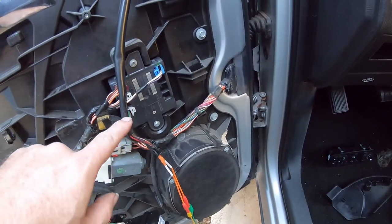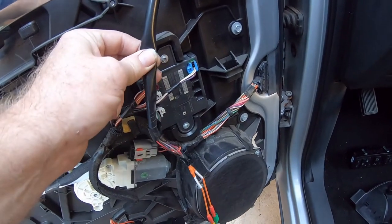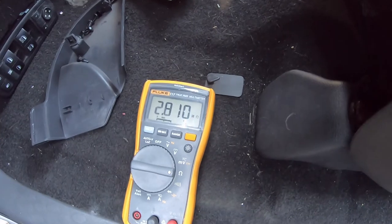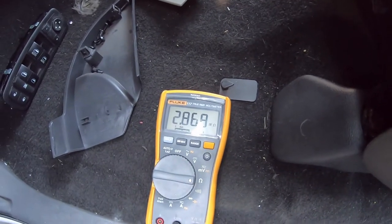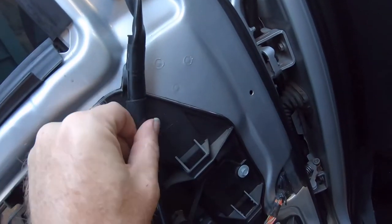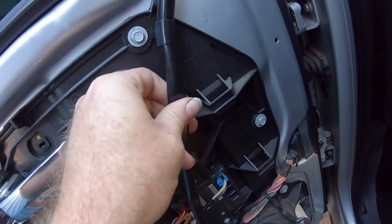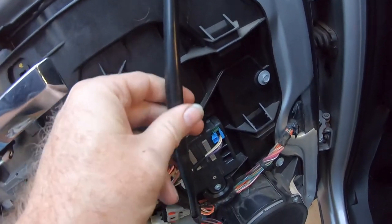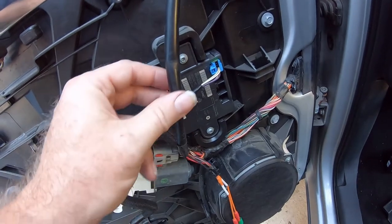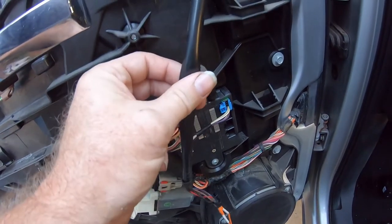Either this wiring pigtail has got a short in it — I can roll the wiring here a bit to make sure we don't have an intermittent short inside this wiring harness going to that mirror — or that resistive heating element itself is probably corroded and has a short in its windings.